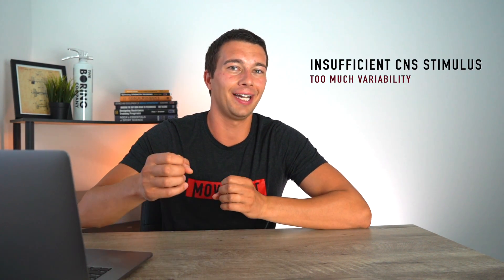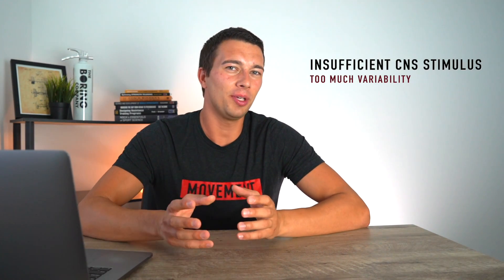On the other side of the bookend, we might have someone who's constantly varying what they're doing — something different every workout — and in that way they're not really stressing the same pathway enough to maximally adapt it. That might be okay if you're trying to improve a lot of different skills, like training for parkour or CrossFit where you need a bunch of different skills and don't need to maximize one thing. But that's the other extreme. Knowing those two extremes, we want to talk about training methods that dial in and optimize in the middle.